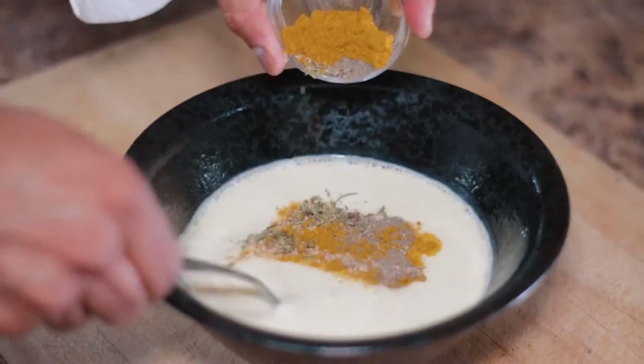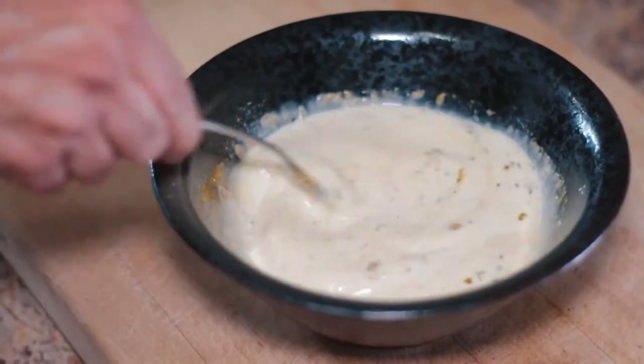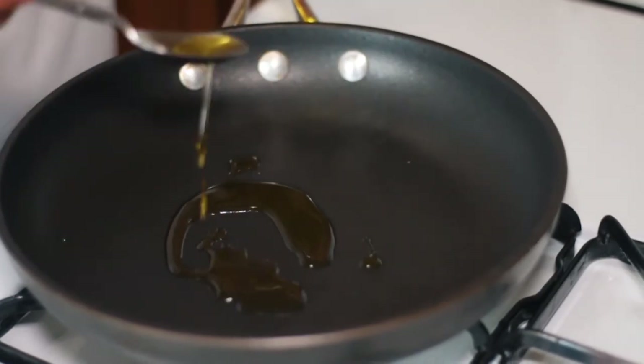Here I'm using black pepper, thyme, and warm curry spices. Once the egg mixture is ready, it's time to sauté our vegetables.